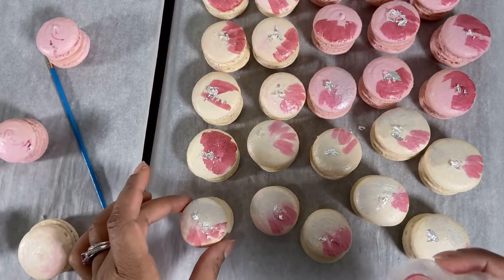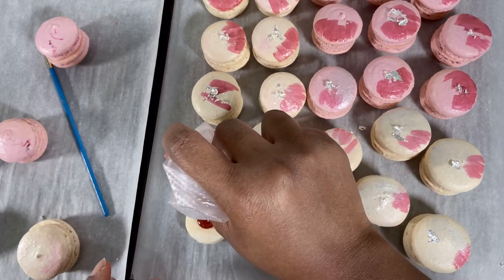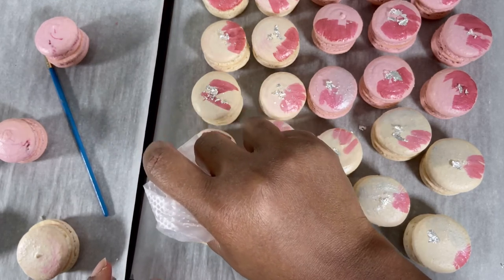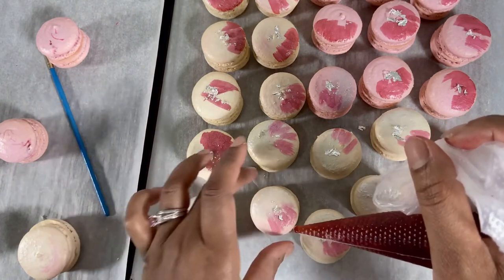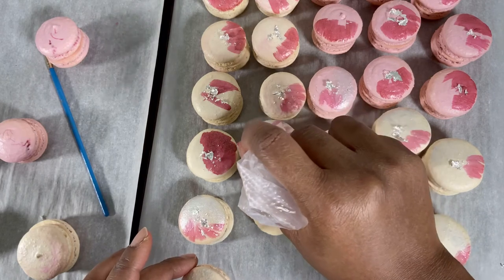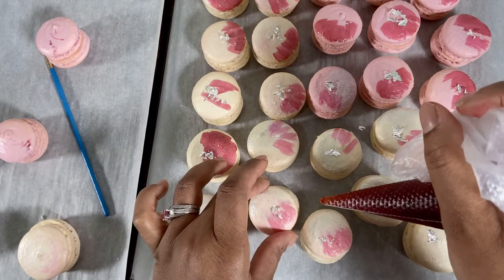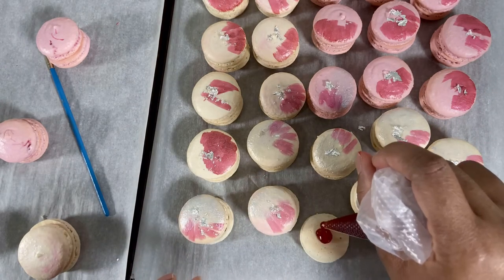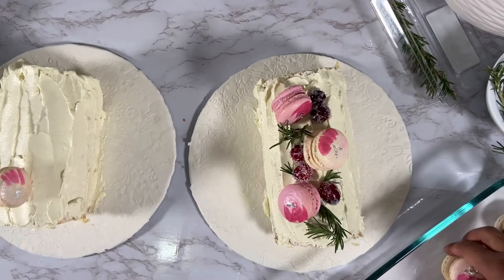For these macarons I'll be filling them with a raspberry jam filling. It's nice and light and will not be too sweet — perfect for these macarons since I'll be placing them on a cake. Make sure you don't put too much jam so it doesn't run off the sides — just enough to make the macarons moist. Once you're done filling, keep them in your fridge in an airtight container for about 12 to 48 hours so they can mature and become nice, chewy, and delicious.